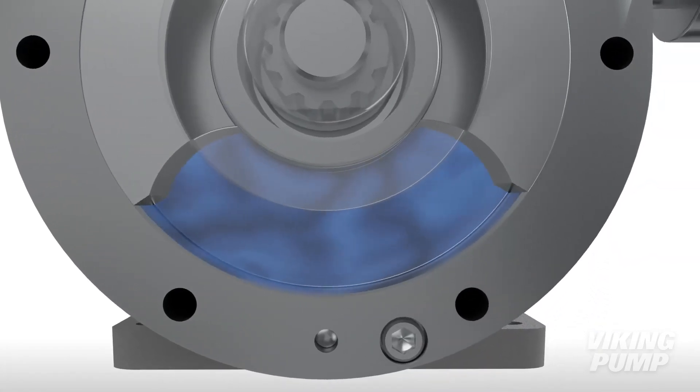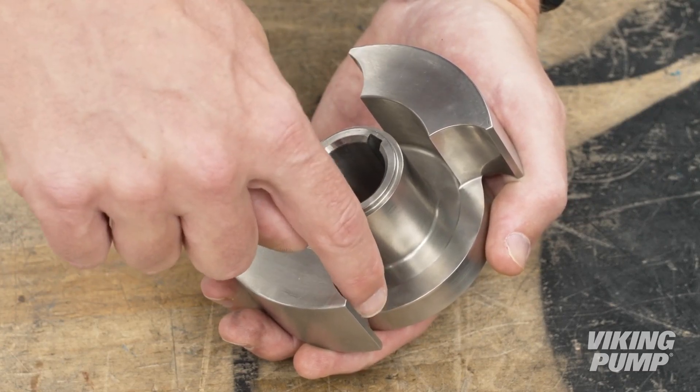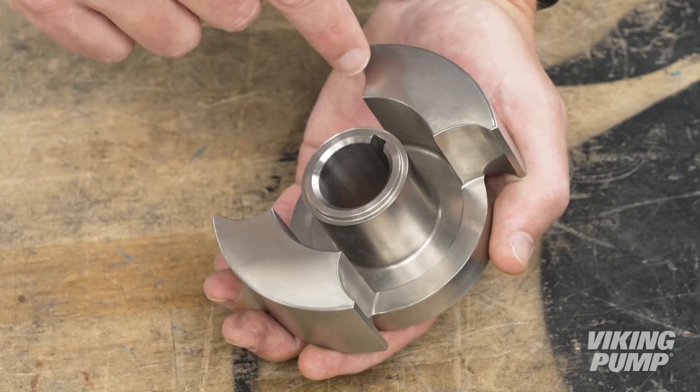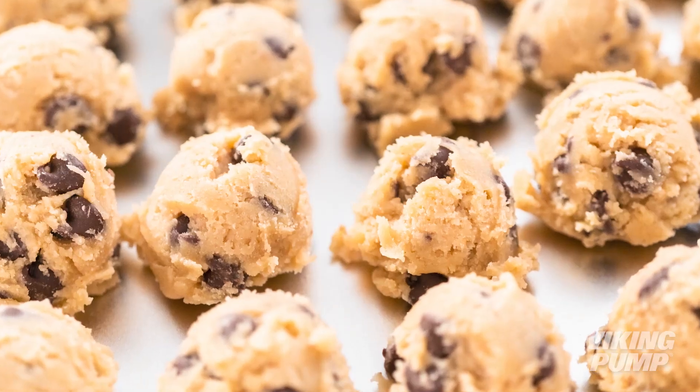Lastly, the large carrying cavities and the scoop-shaped wings on each rotor help make circumferential piston pumps better for handling large solids, like those found in salsa, fruit preserves, or cookie dough.